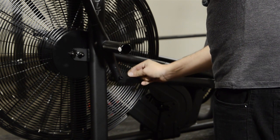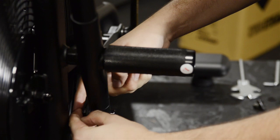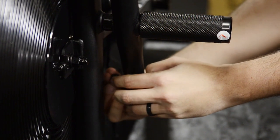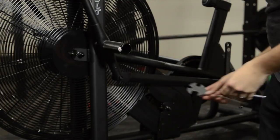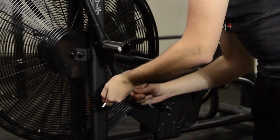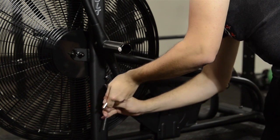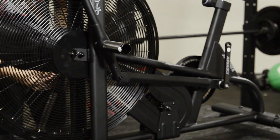Next, attach the linkage arm to the pivot pin, then using a number 84 washer and a number 85 lock nut, complete the attachment process. Use both the multi-tool and the hex wrench to tighten the pivot pin and the lock nut. Make sure there is no extra play in the movement of the linkage. Repeat this step for the right side of the bike to install the linkage.